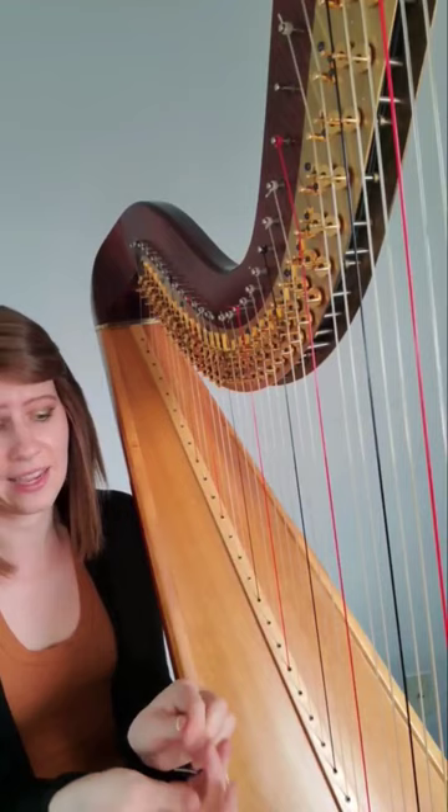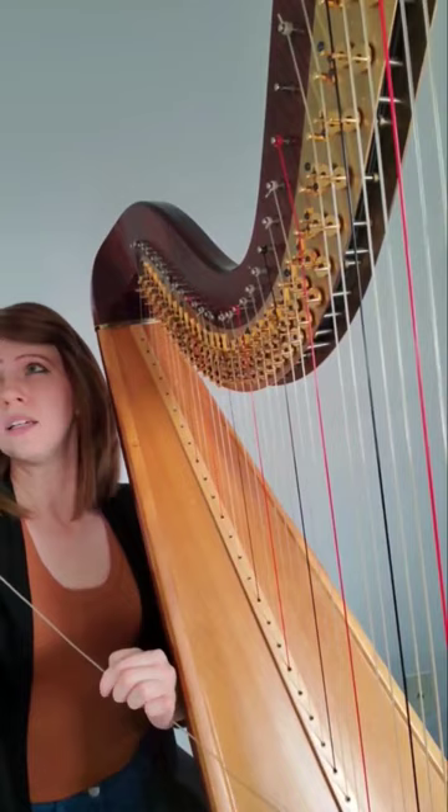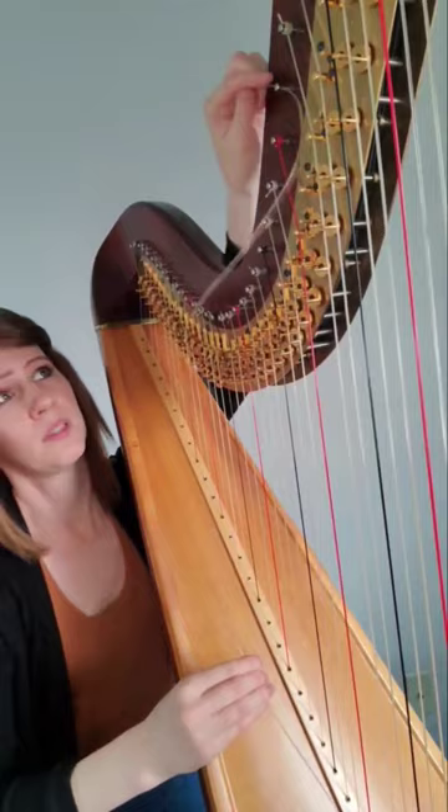And now I'm just going to bring it through tight, find the end of the string, and weave it through until it's tight, and line it up with the bridge pin.